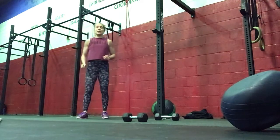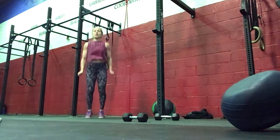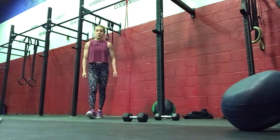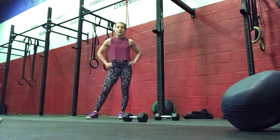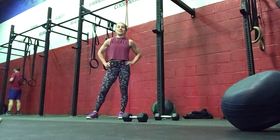Then we finish with 60 double unders or 120 single unders. Keep the wrists close to the body, jumping on the ball of your foot — that will elevate the heart rate quite a bit. Make sure you're breathing, and go through your three rounds as quickly as possible.